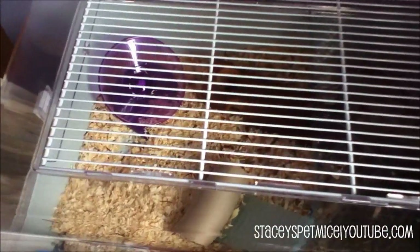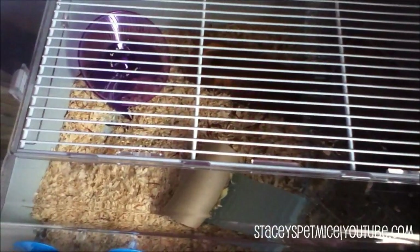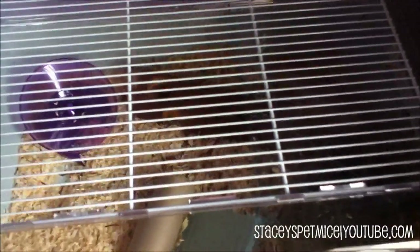So as you can see this cage is now fully in use and the mice are still settling in, but in a few days time I will actually start working with them and starting to tame them.